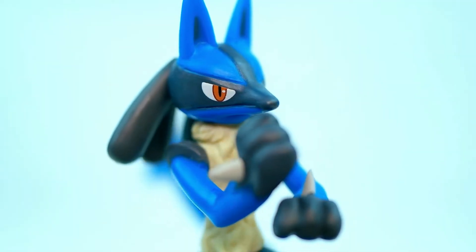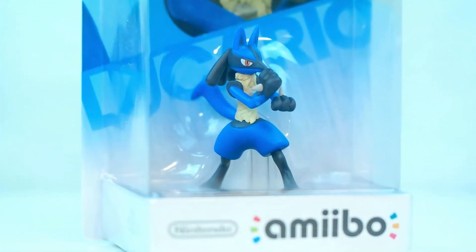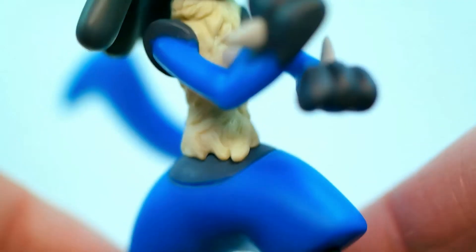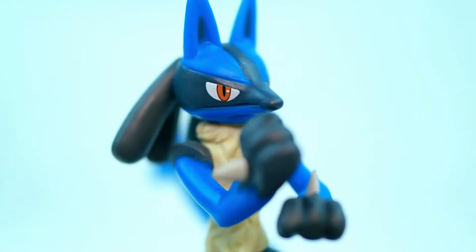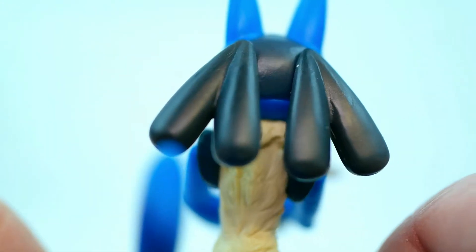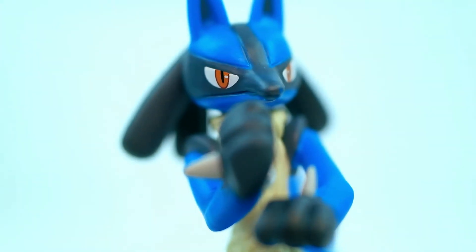Along with Sonic and Bowser, Lucario is actually one that I've really been looking forward to in Wave 3. His character is just so badass — it's awesome — and his amiibo does not disappoint. Take a look at the color and the detail on this thing; it looks absolutely phenomenal. Everything from the face to the body to even the little dots down there on the bottom of his feet. Lucario looks like the super cool Pokémon that he is known to be.